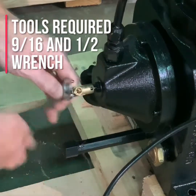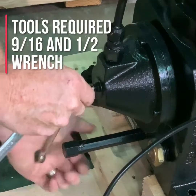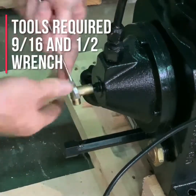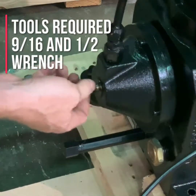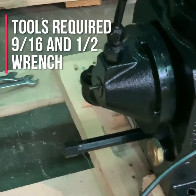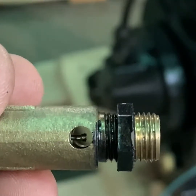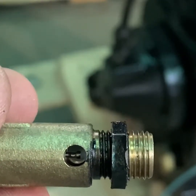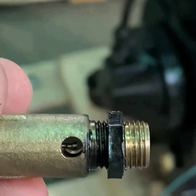You can see the centrifugal unloader pin that comes out of the pump, and the valve inside of this centrifugal unloader elbow. The pin coming out of the pump will strike this valve. When you screw this valve in, you want the pin to barely decompress the pin inside.